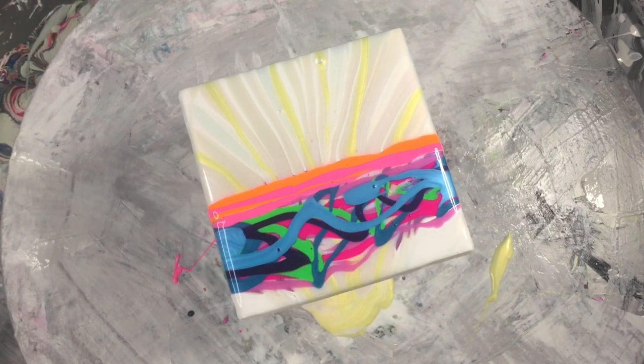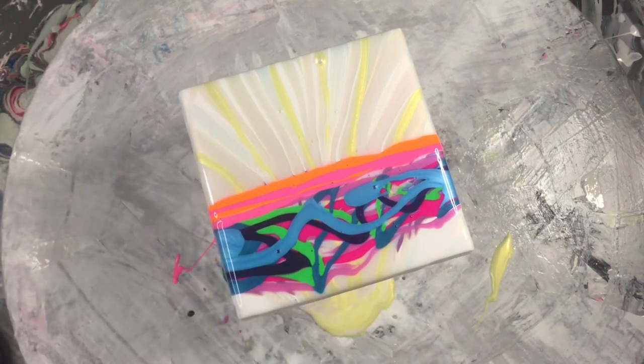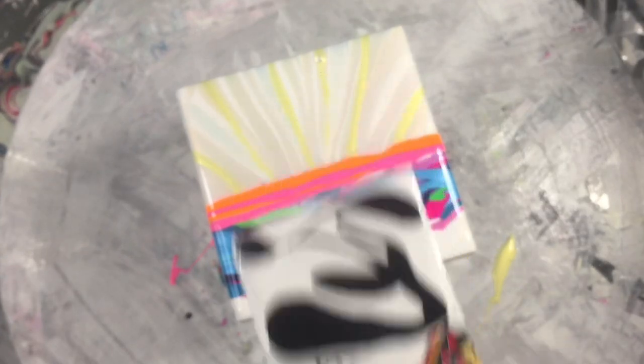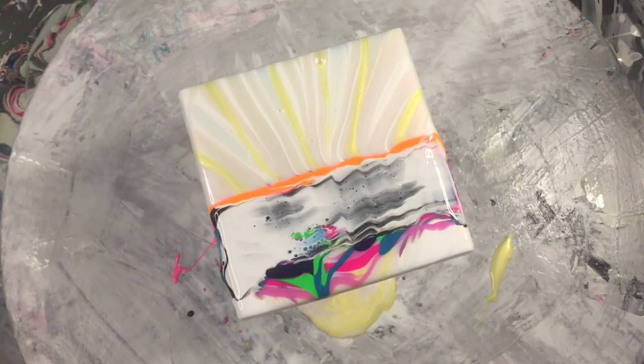Now we'll put some cell activator down. I have a piece of a playing card — jack of hearts — for everyone playing at home. I'm going to put down some Amsterdam titanium white mixed with Australian Flow-trol at about four to one, and some black — Amsterdam light black — also mixed with Australian Flow-trol at about four to one. Give that a swipe like so.